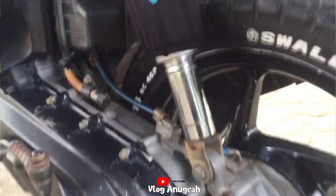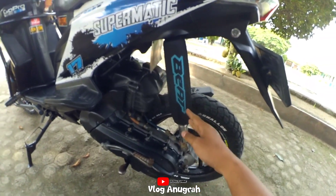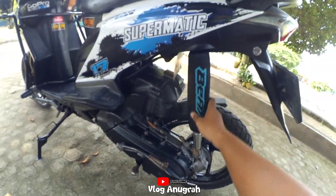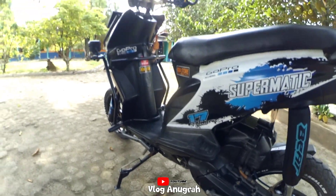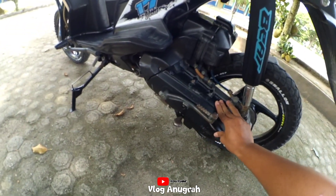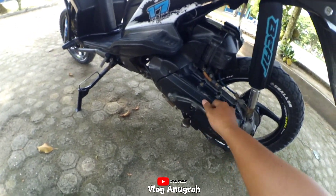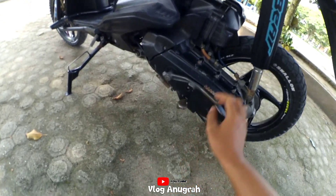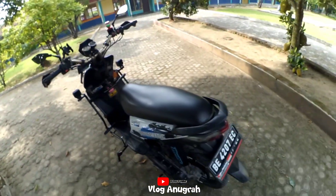Saya pakai sarung jok juga. Sarung shock ini kurang lebih Rp12.000. Untuk mesin motor ini standar, cuman saya main di bagian CVT, roller saya pakai 9 gram, di-mix semua 6 pcs. Terus per pakai racing 1200 RPM sama kampas ganda.